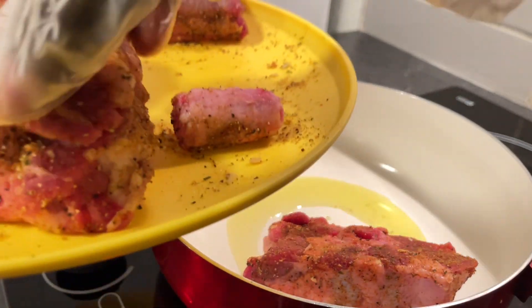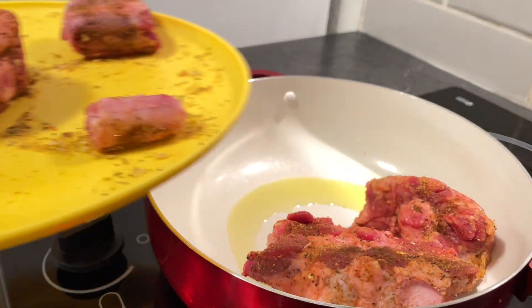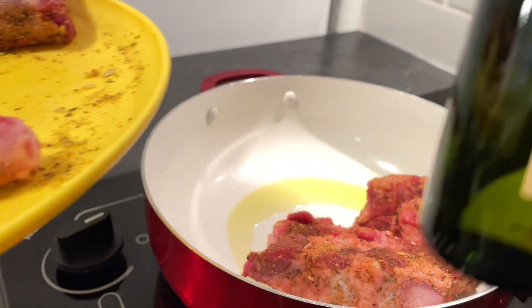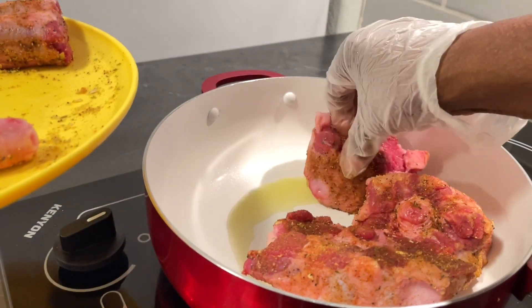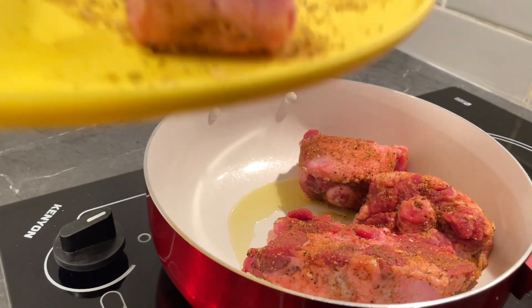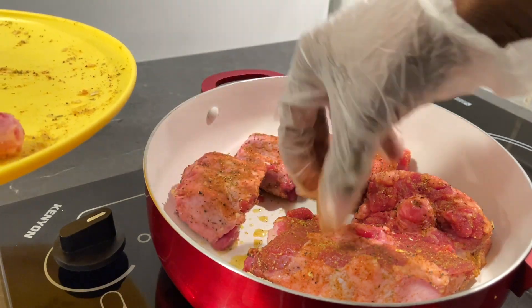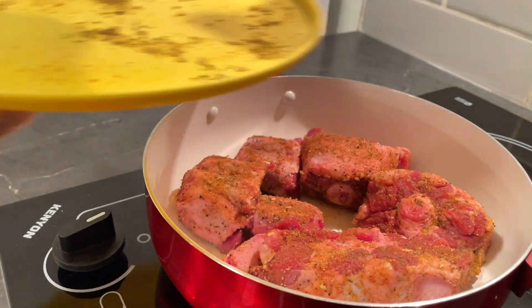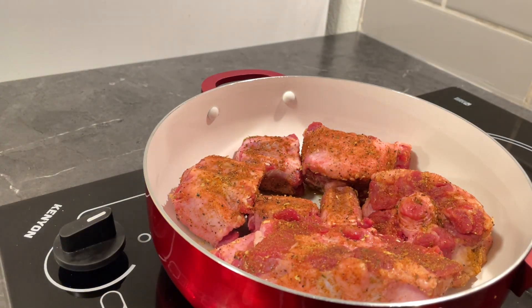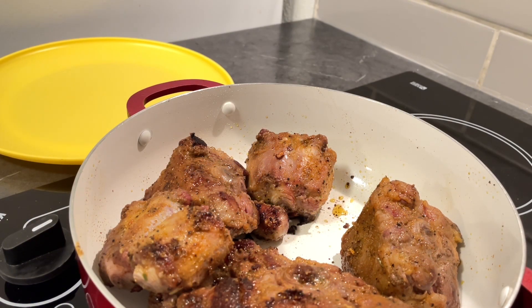You hear that sizzle? I'm using about a tablespoon of garlic-infused olive oil. Let me get these oxtails in here and let them sear until they're brown on one side, then turn them over and get them brown on the other side — we're even going to brown the sides. Be right back. Okay, these are nice and brown!